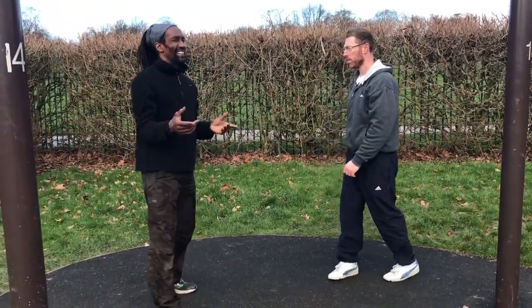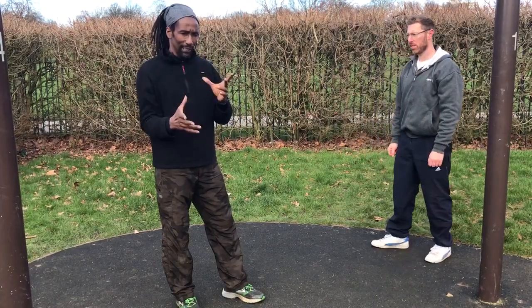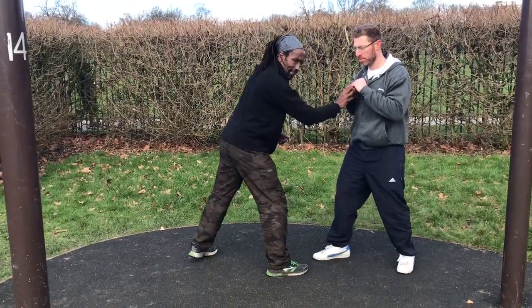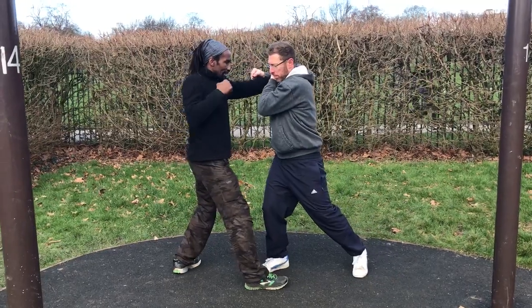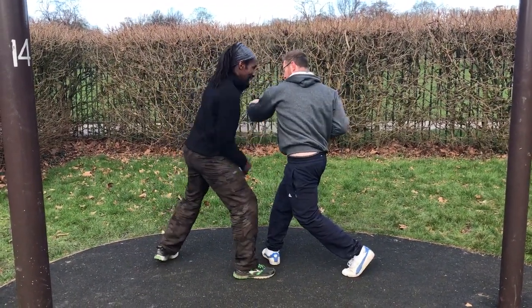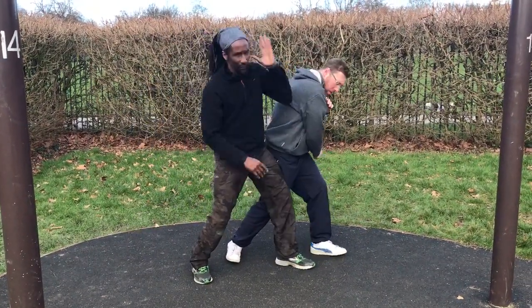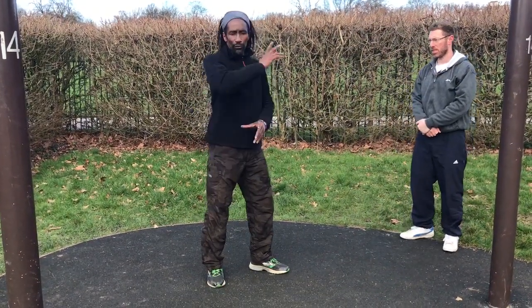Now no one's going to stand there and just let me hit them like that, but what you can do is break it up and do say three techniques, then use the downward techniques as a block. Say he feeds me, I go 1, 2, 3, here, then I go 1, 2 and I'm going to go here and here, then he punches again and I uppercut here, then I hook, he punches again, then I change here, then I kick, and then I finish. So what you're doing is using the turning moves as blocks, or later on when you have a blade, as a clear.